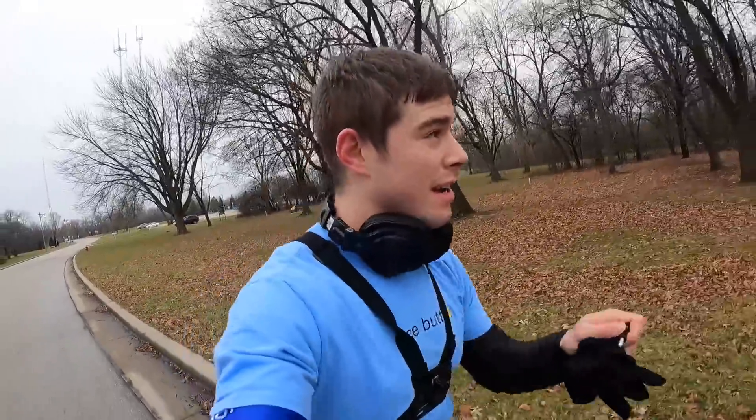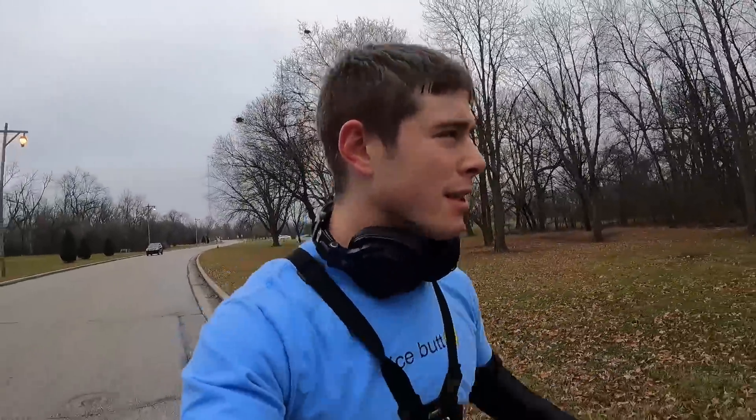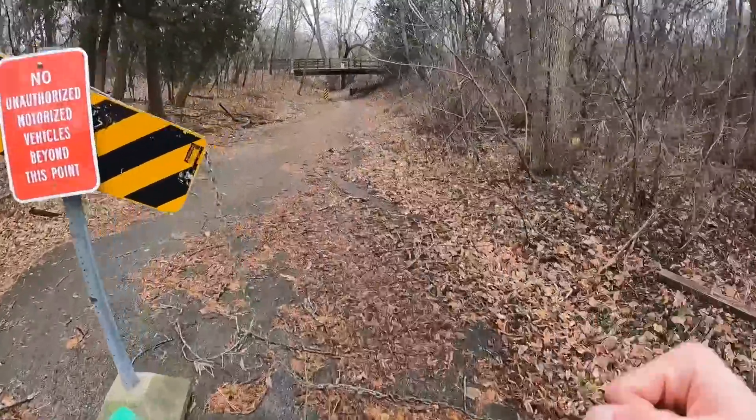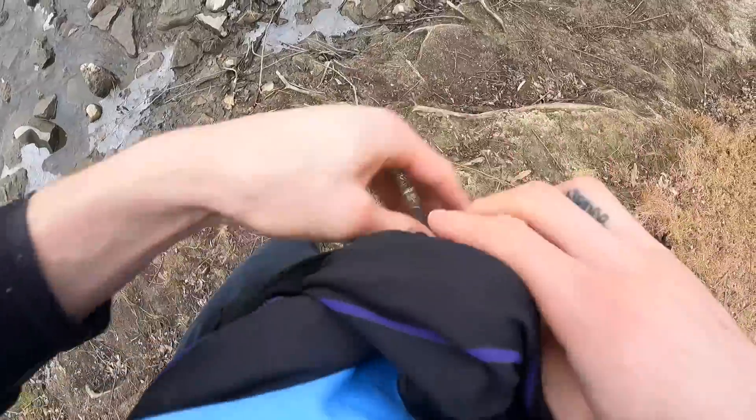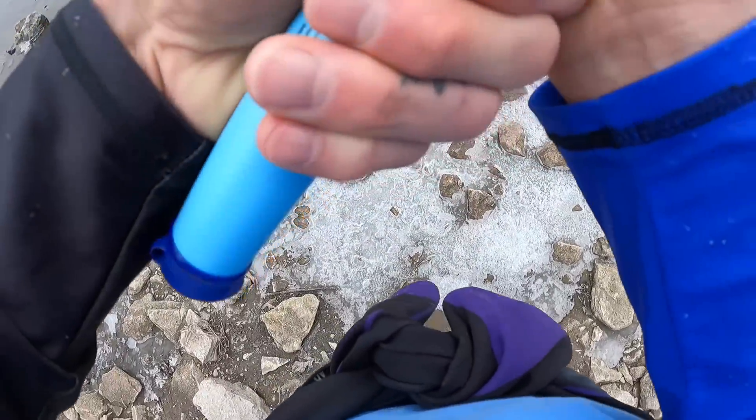We're only about two and a half miles in. My mouth is dry. I got this intense itching going on right now — it happens in cold weather when my body starts heating up. If you guys know what this is, tell me in the comments. It's time to get some water. I'm using this thing called the LifeStraw — it's a water filtration device. I used it when I lived in the jungle of Ecuador, living with a tribe. It's battle-tested, and I'm using it today.